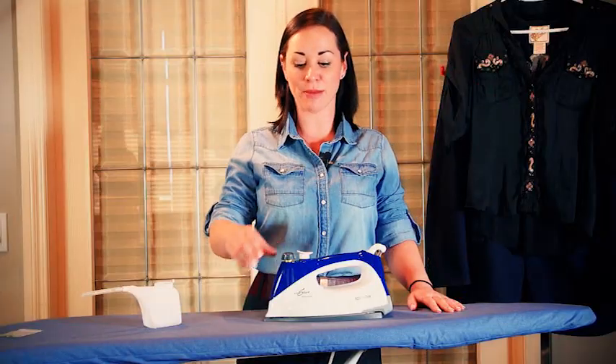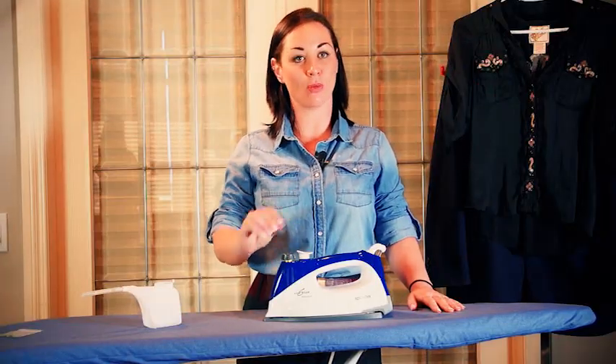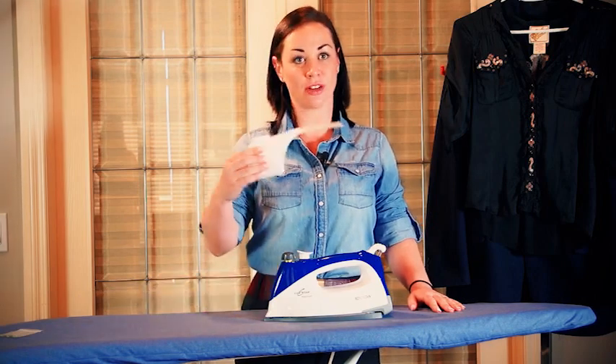Or you can store your iron with the water left in. The next time you take your iron out to use it, remember that you may have left water inside the boiler. At that time you can unscrew the cap, dump the water out, and start with another fresh cup of water.